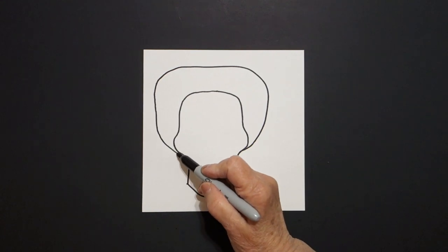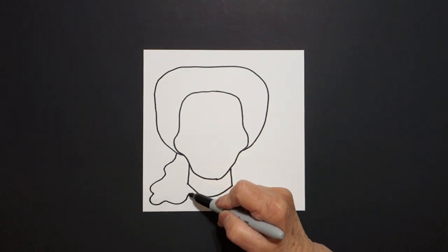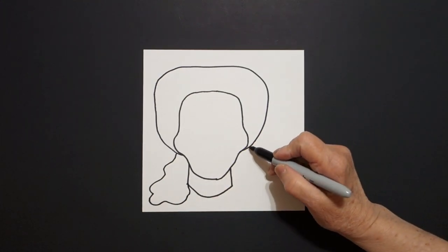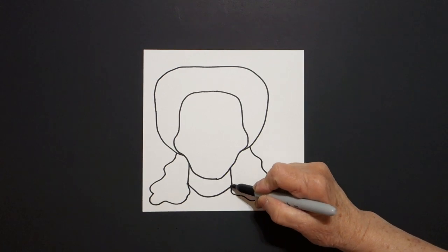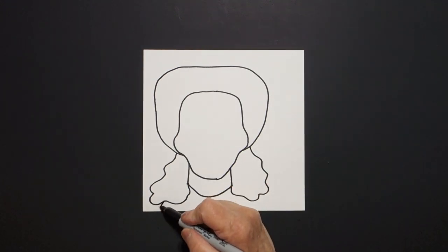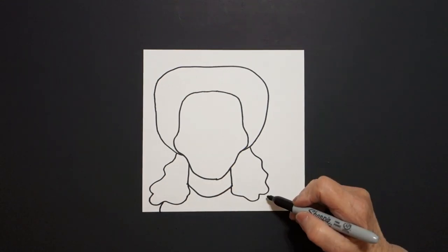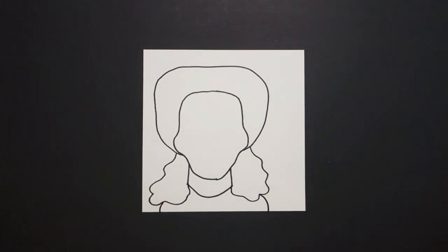Now I come back over here and I draw a wavy wavy line down, up, connect on the left. And right here I draw a wavy line down, up, connect on the right. Now I come back to the left and draw a little curve line down on the left and a little curve line down on the right.